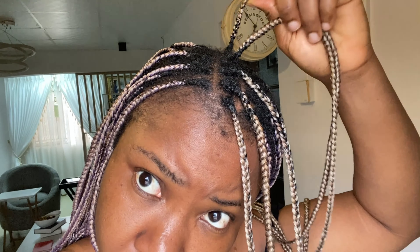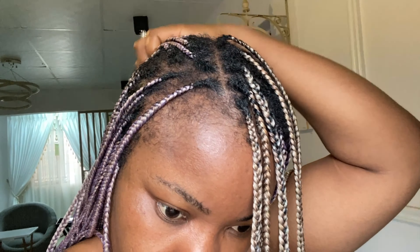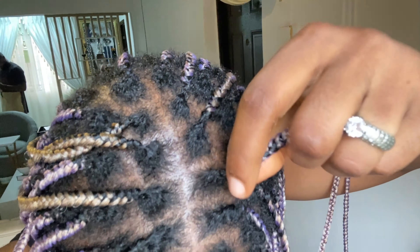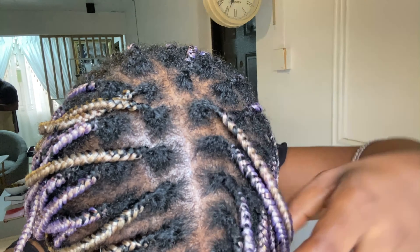At the time I filmed this video, these braids were a month and 11 days old. I got them done on the 20th of December and I was filming this video on the 31st of January. So they are like a month and 11 days old. I washed them the day before I filmed this video, that's why they're looking a lot cleaner, and my scalp is oily.